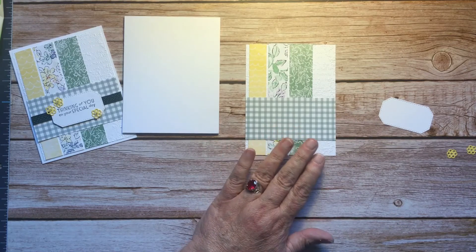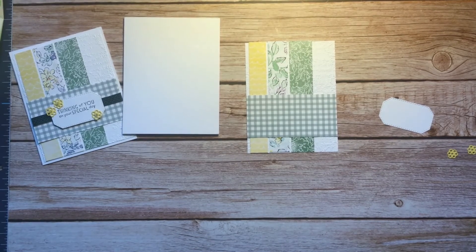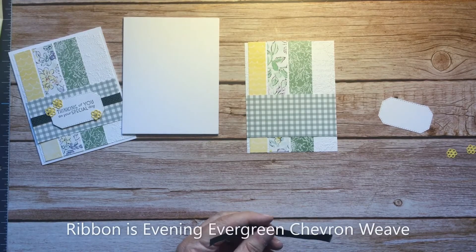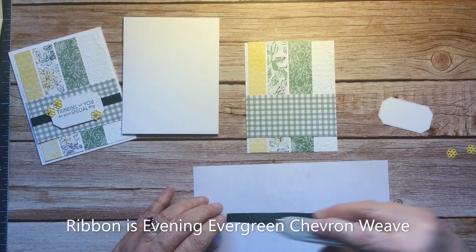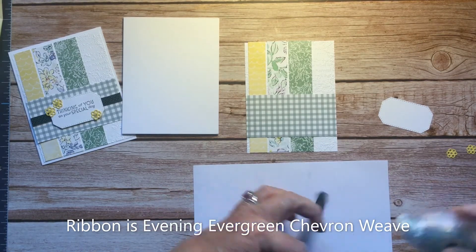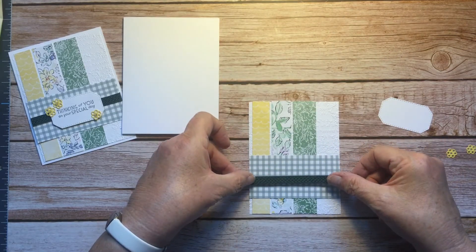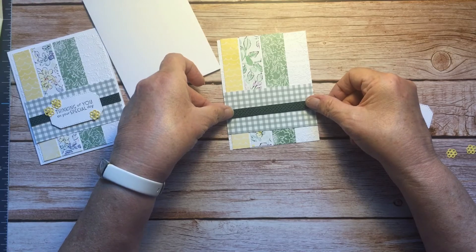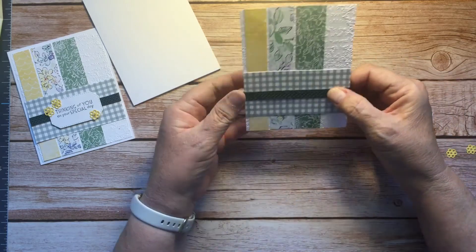Now I want to add that ribbon. It's four inches wide, so I'm going to go five and a half inches because I want to have room to wrap it around the back. I'm going to put adhesive on the back of this around to the edges, because then it stays in place the way I want it. I'll use one of those lines to kind of tell placement. You could center it or put it off center a little bit — I'll just use the grid of the DSP to tell me where to put it. Wrap those around the back, and there's that piece.